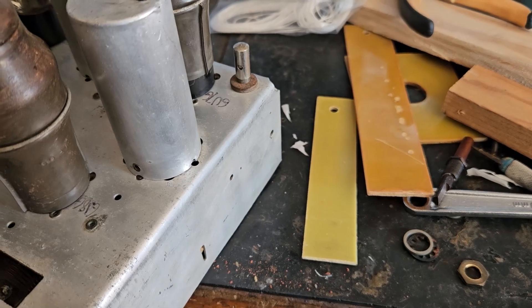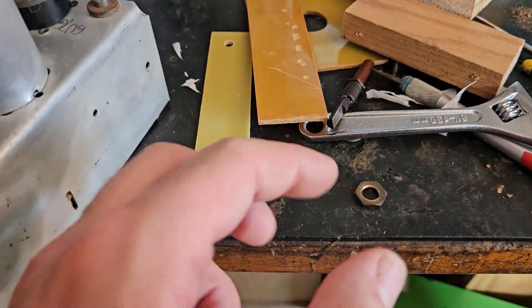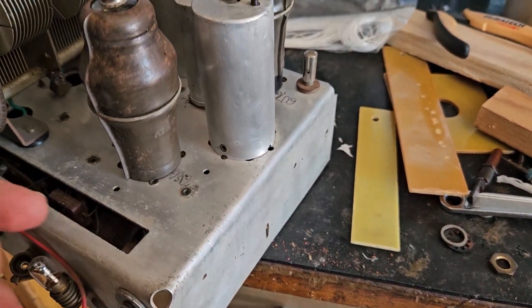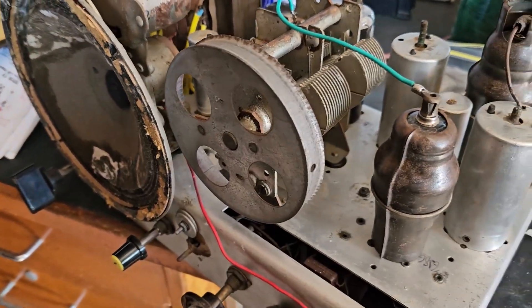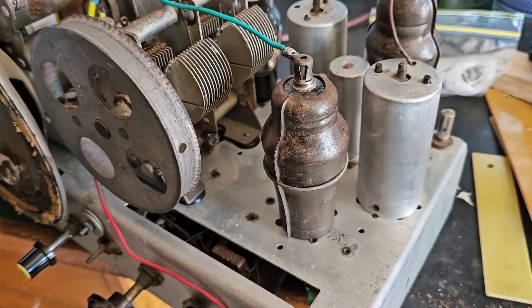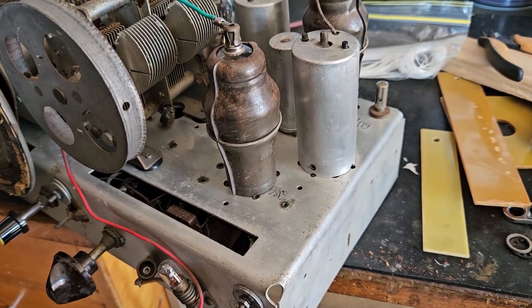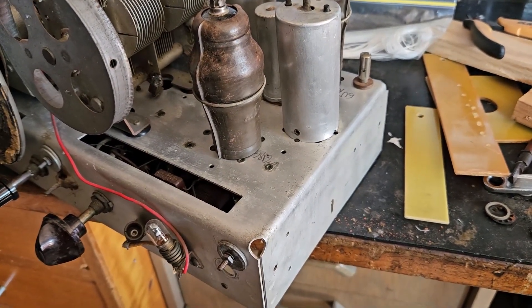I can now mount it back in there and bolt it all up. Then comes the complicated task of wrapping the cord around the dial rotary control, around the tuning capacitor, and the dial needle. I was watching a YouTube video of someone who restored the same radio and he said he continuously had trouble getting the dial cord right, so yeah, I'm in for a bit of a rough ride.